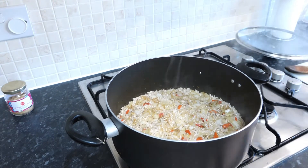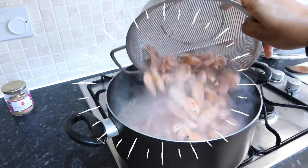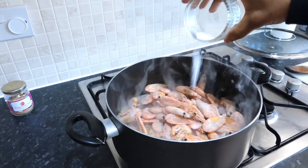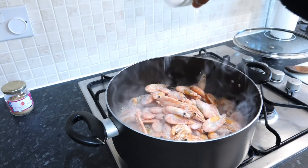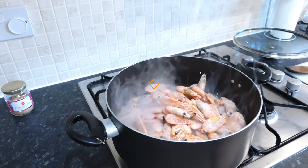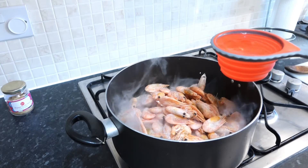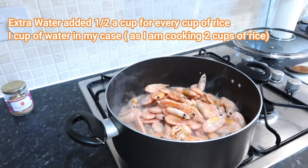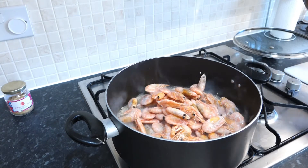I'm going straight in with my seafood. I'll give it a little salt — just a little bit — and then more water at this point: another half a cup for every cup of rice. Give it a stir.